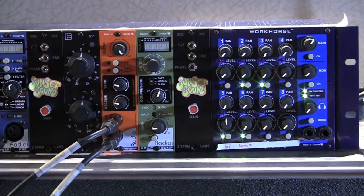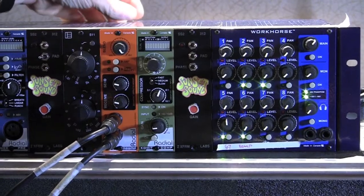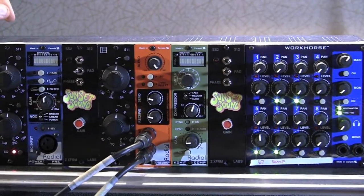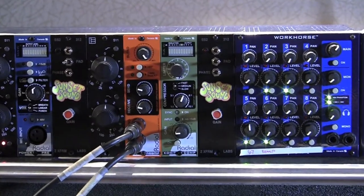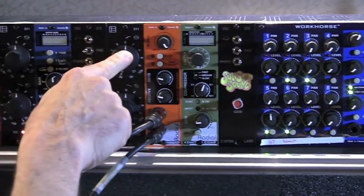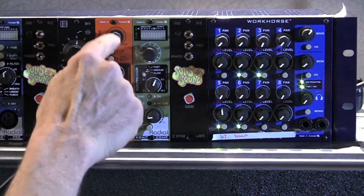As I mentioned before, the one unique feature is the feed control. The switch that's in the back of the unit allows me to cascade modules into each other. I've taken my U67 microphone on the guitar amp, fed it into an EQ, and then I've also fed it into this really unique module called an Ecstasy.